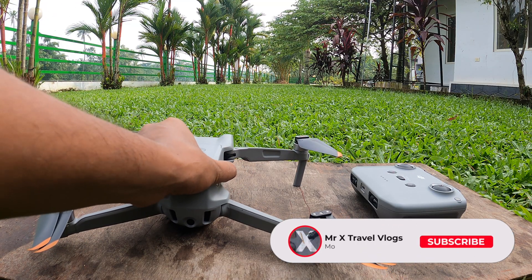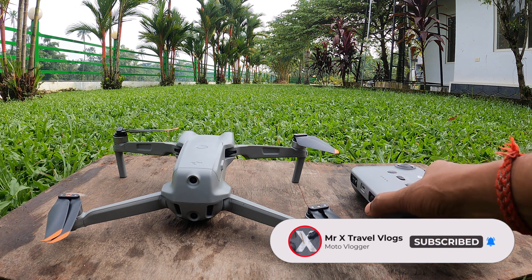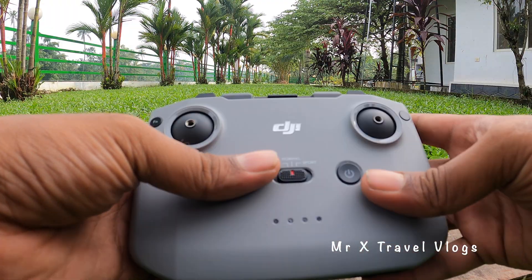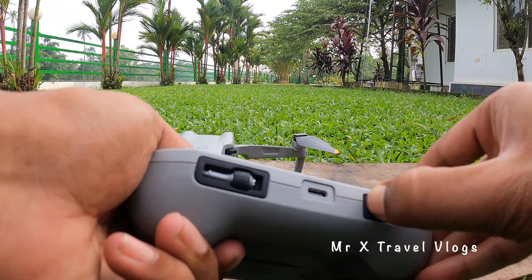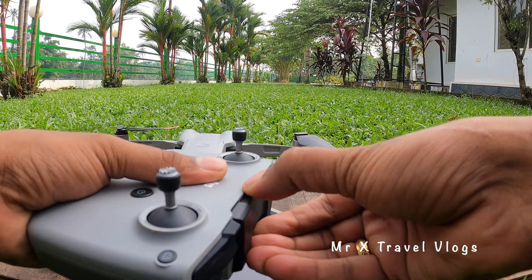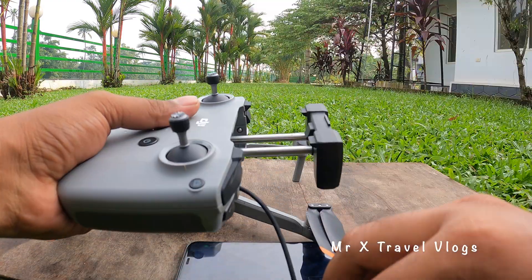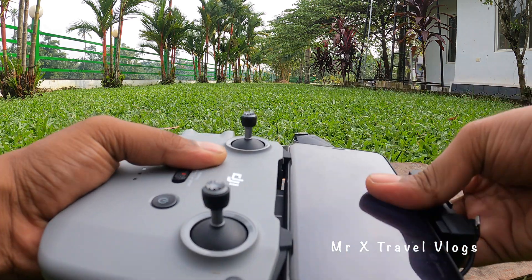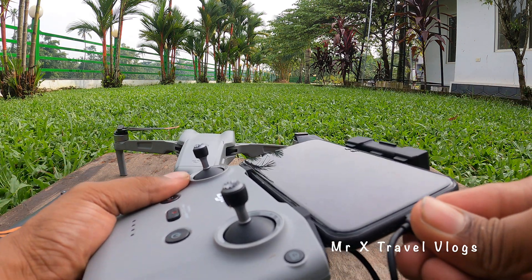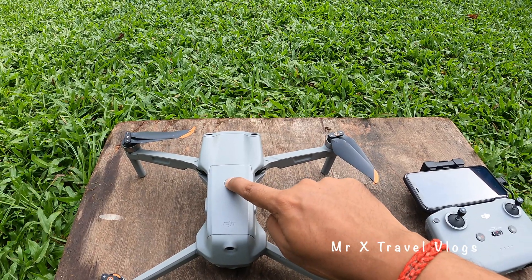To fly the drone outdoors, place it on a flat surface. To set up the controller, attach the joysticks from the accessory box. Connect your phone using a Type-C cable. Then open the DJI Fly app, and once the drone and controller are linked, you can use a short press or long press to operate.